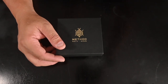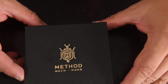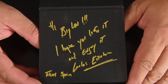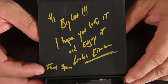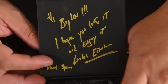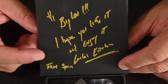On the inside of the box lid it says, 'Big Lou, I hope you like it and enjoy it — Carlos Esteban from Spain.' I thought this was another nice touch because this is him writing it personally. I really dig this. Thank you very much, Carlos — very, very nice of you to write that, it means a lot to me.